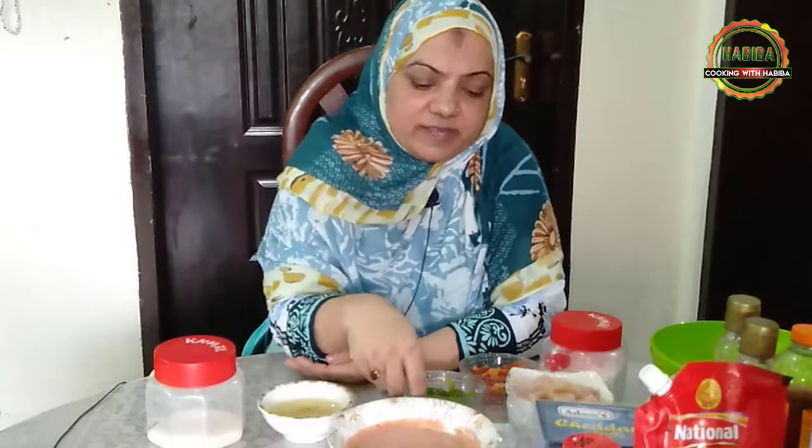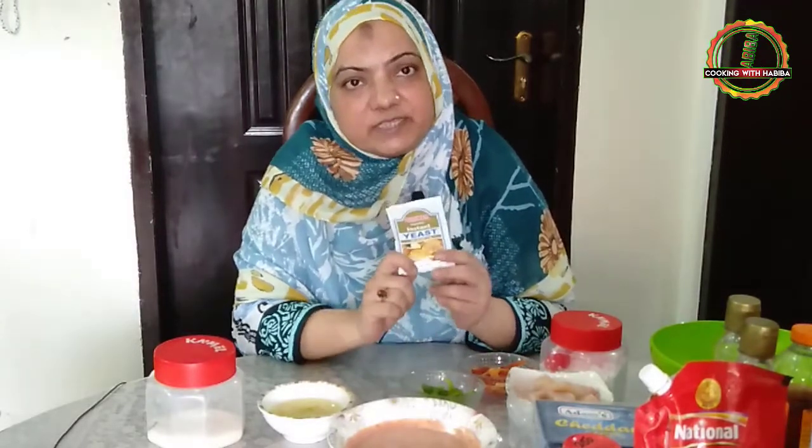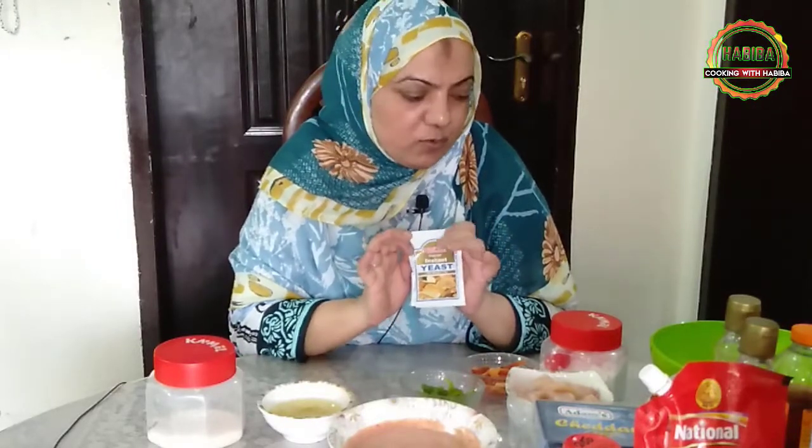When it rises, it means the yeast is working. Sometimes it happens that if you add the yeast, it will not rise. So we will take warm water and add the yeast. I use Rosemore yeast — it has worked very well and I recommend using Rosemore.